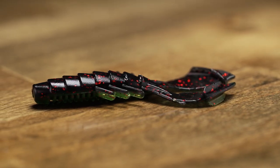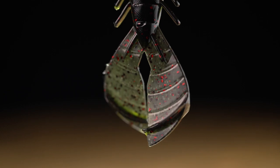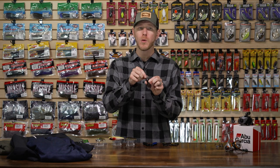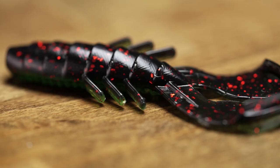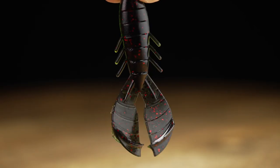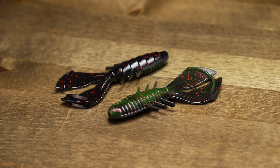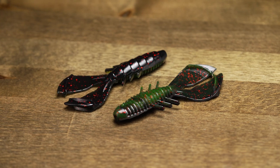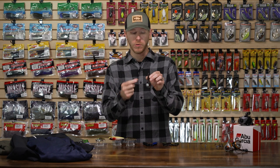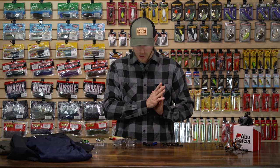That dense larger body accommodates bigger, stouter hooks better, and you're still getting those same aggressively flapping appendages on the bottom — so this thing is going to kick like a mule as you're dragging it, hopping it, or pulling it on your Carolina rig. It's also got appendages on the side for auxiliary reaction to really call those predators in near cover. Killer Missile Baits color designs — I love this one with watermelon on the back and a darker black-green pumpkin on the front with some red flake. Check this one out once creature baits come back into play.